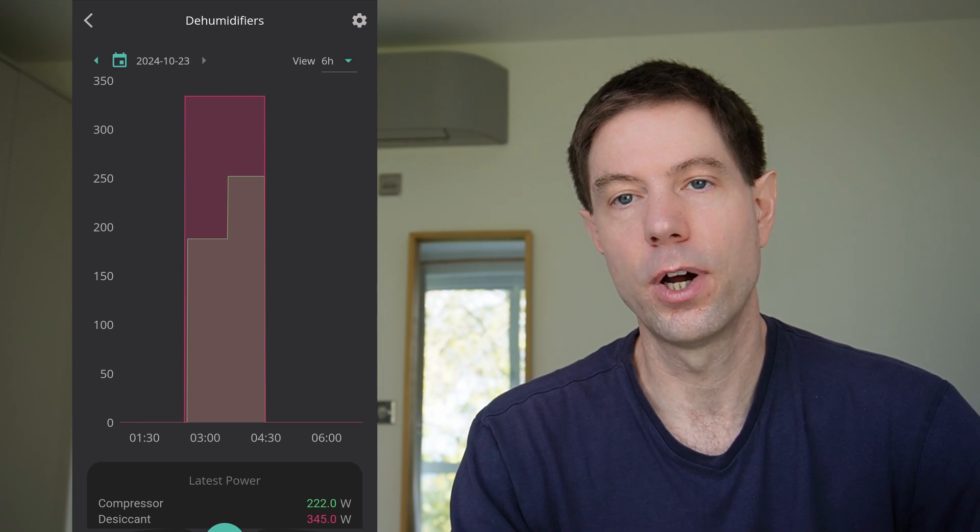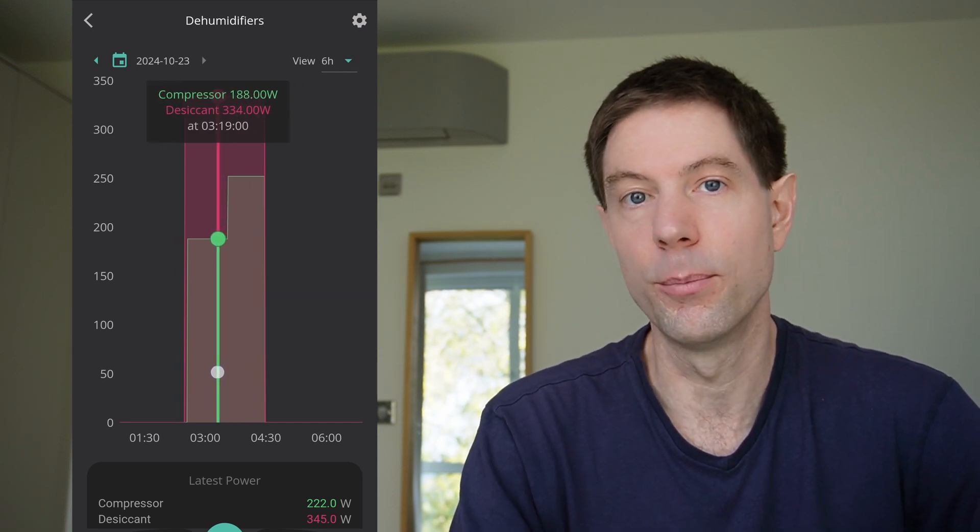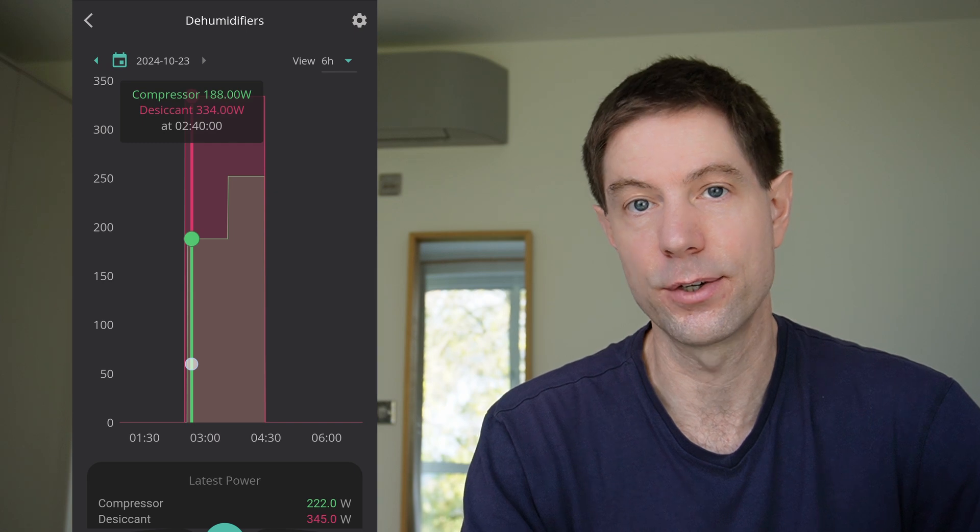Typically the compressor type is a little bit more efficient at pulling moisture out of the air when the air is at typical room temperature for a given wattage. Our compressor type tends to draw somewhere between 200 and 250 watts and pulls out quite a lot of moisture — noticeably more than the desiccant one. The desiccant dehumidifier tends to draw closer to 300 to 350 watts and doesn't draw out quite as much moisture. So I would favor the compressor type generally speaking if you're concerned with energy efficiency.